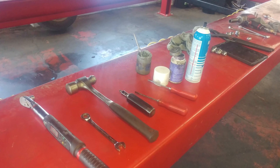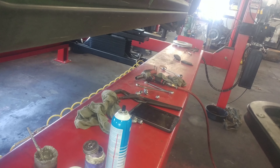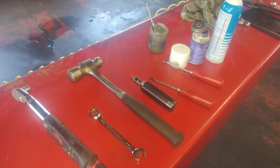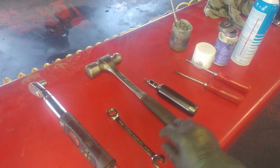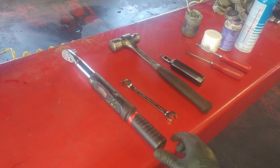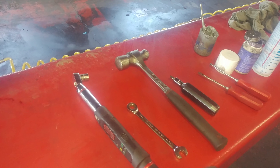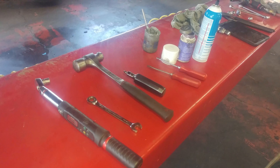Here are the tools I use for the Hyundai Santa Fe — not including my impact gun with a 21mm socket. You'll need a Phillips screwdriver, a straight screwdriver, an impact driver, a hammer, a 14mm ratchet wrench, a 14mm socket, probably a regular wrench as well, and a torque wrench. That should be it.